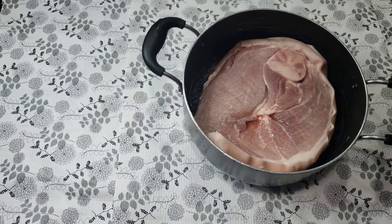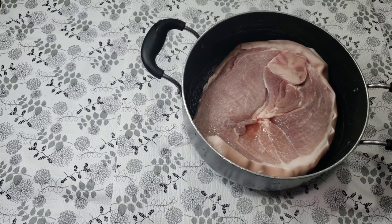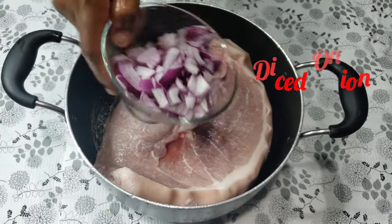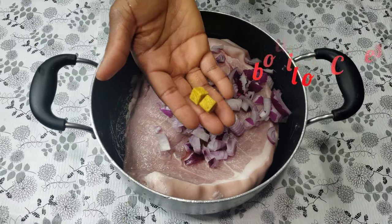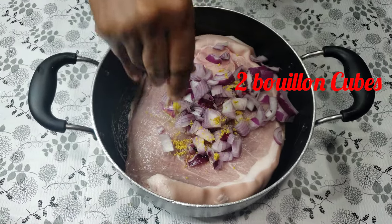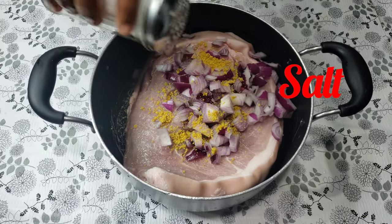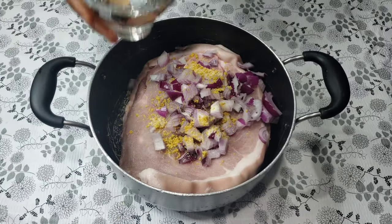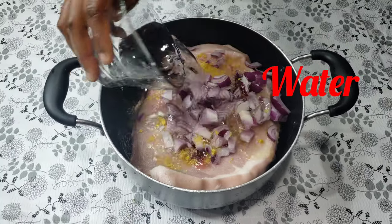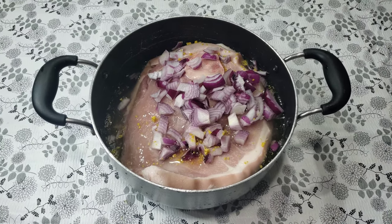I'll just start by putting the already washed and cleaned pork into the clean pot. Next I'm going to be seasoning the meat by adding our already diced onion. I'm also going to be adding two bouillon cubes and some salt. Finally, a glass of water — just a little amount so all the seasoning can go into the meat.